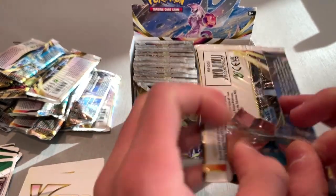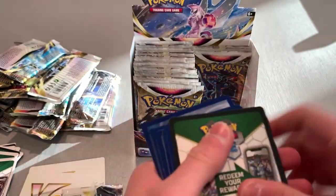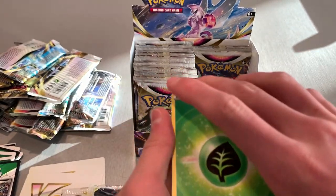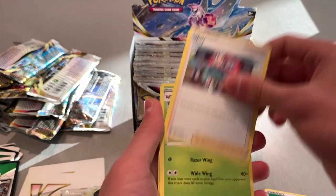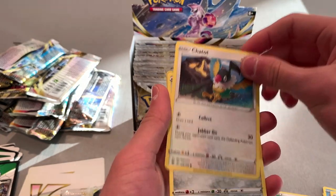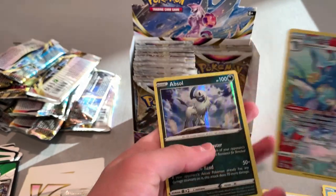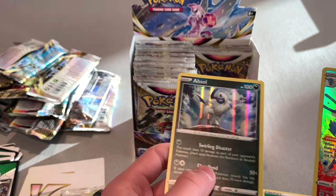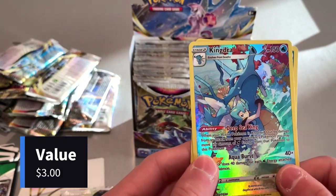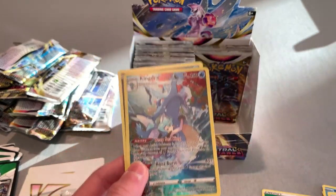I got a secret Regidrago from Silver Tempest but I wasn't thrilled. We got a nice black background — hopefully we get something good. Energy, Ponyta, Bronzor, and ooh! We got a Reverse Holo Absol — that actually looks really cool. And then we got a Kingdra — that Kingdra art looks sick. I love that rainbow effect they put on it.